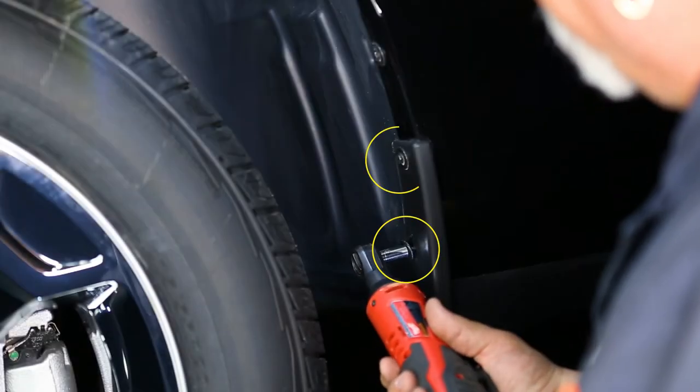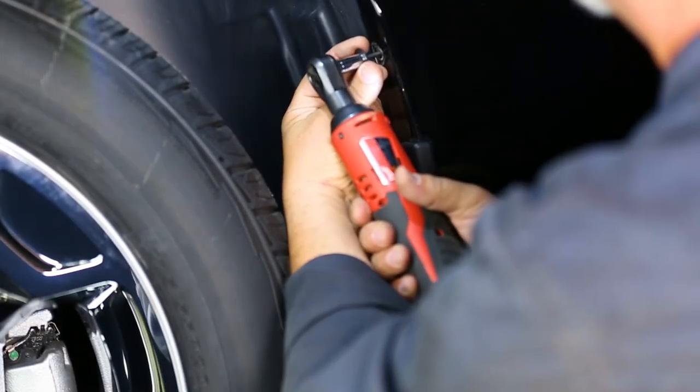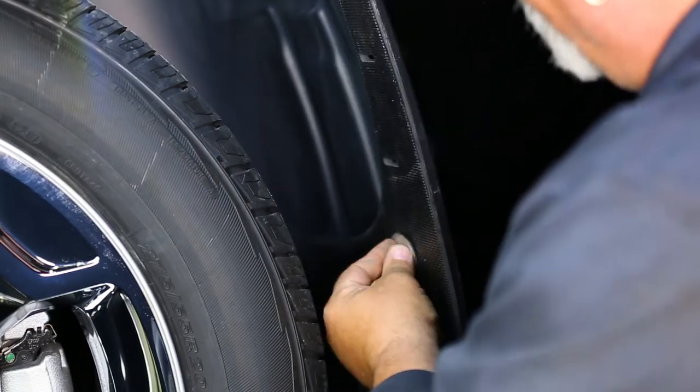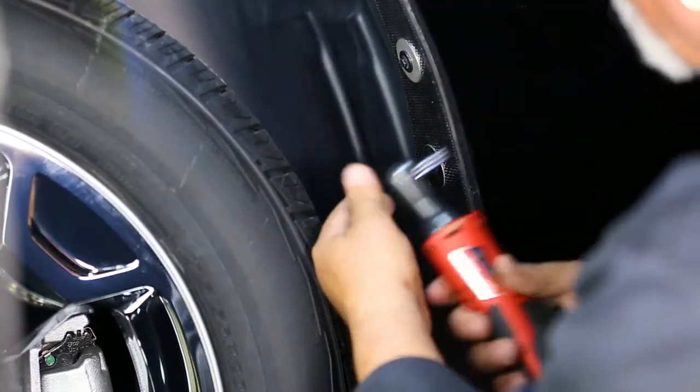First, locate and remove the factory screws located on the plastic molding and inner fender. Using the previous factory screws and three provided inch and a half stainless washers, loosely install the mud flap beginning with the lower hole.